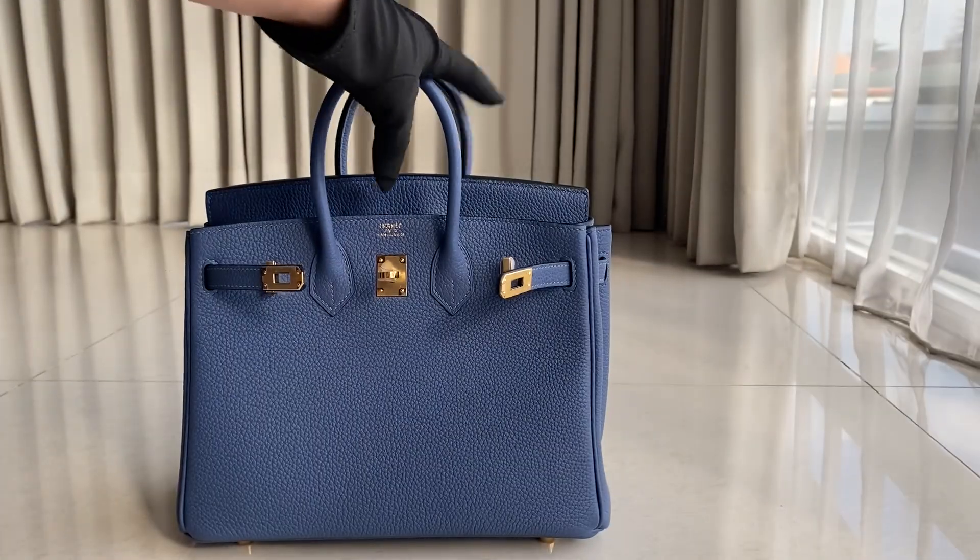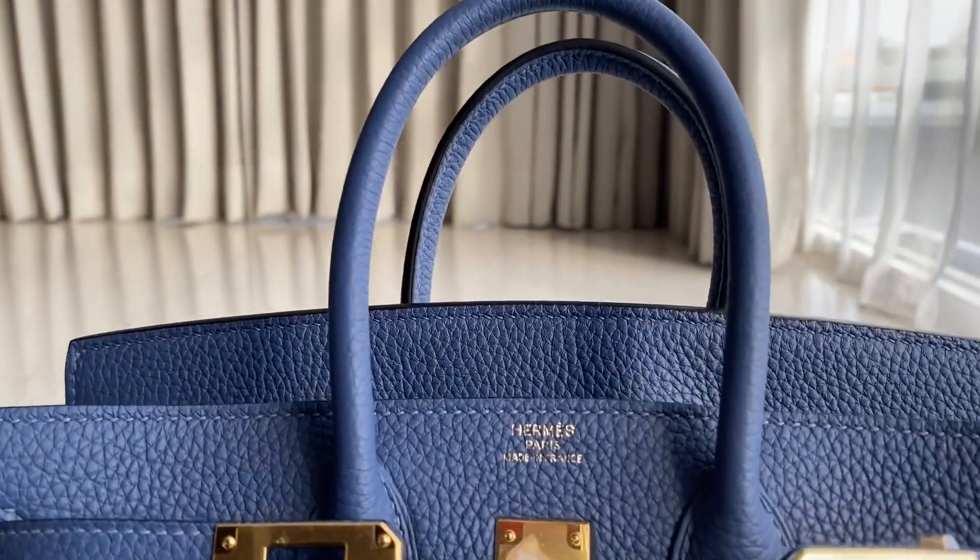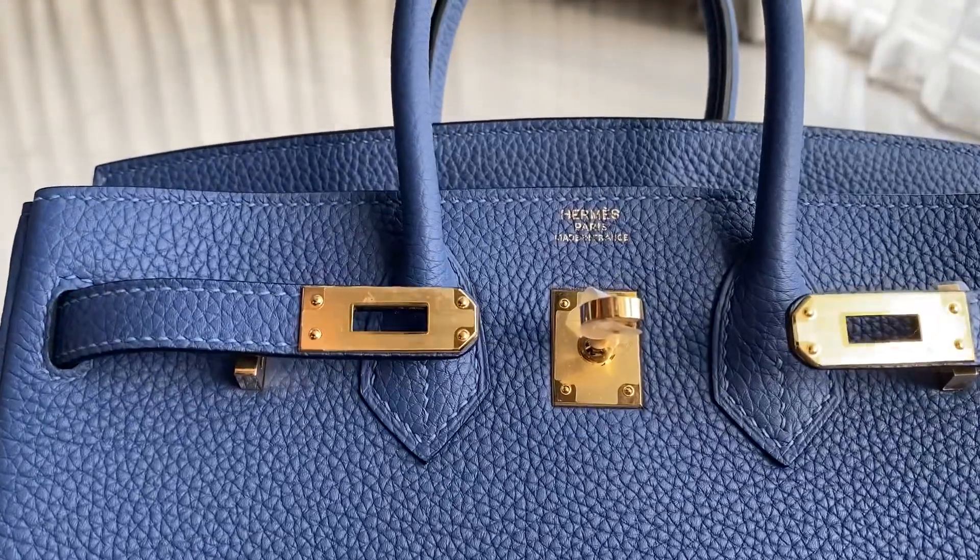Now we're gonna move on to the bag itself. This is how the bag looks like. Zooming in, that's the detail. The stitching looks like that.